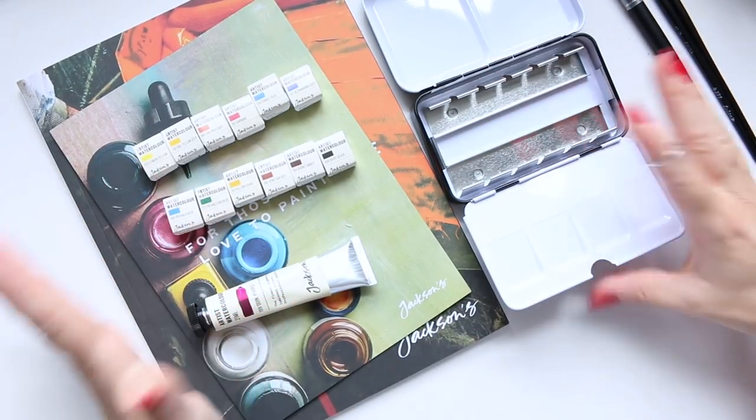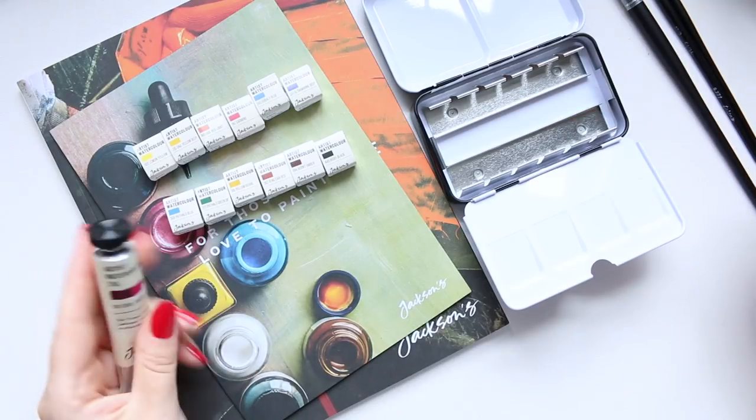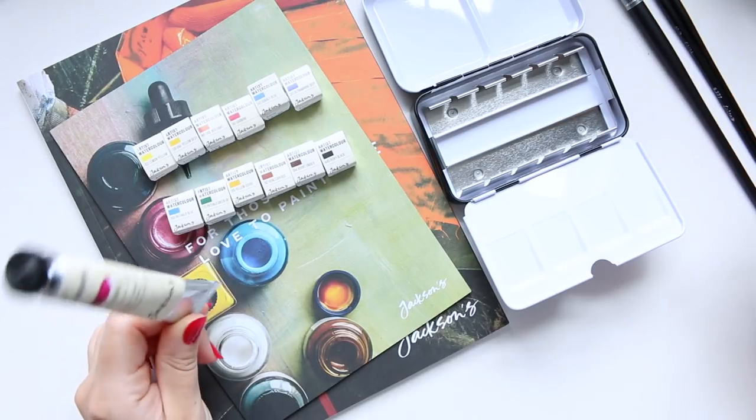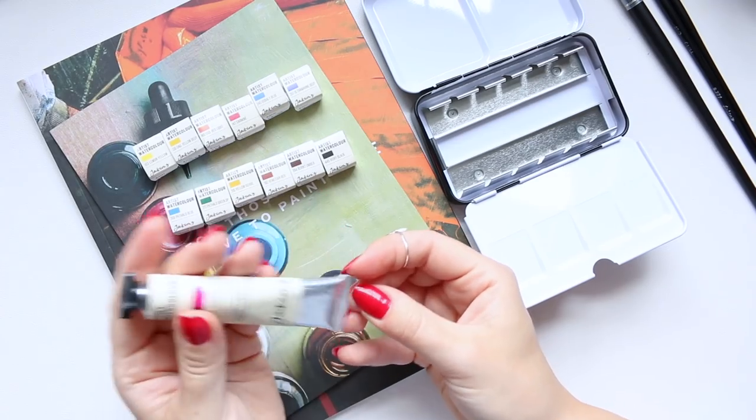I wanted to try out their watercolors because I thought if I love the brush so much, then I'm intrigued to see how the watercolors are.